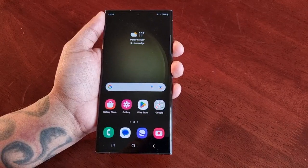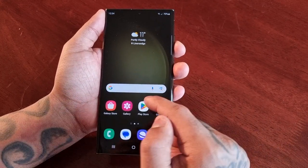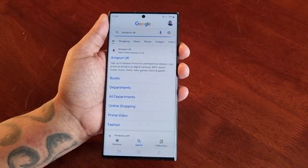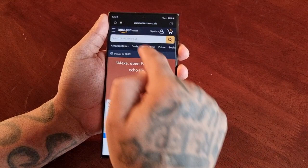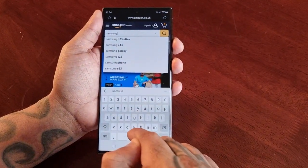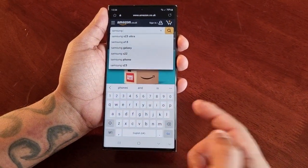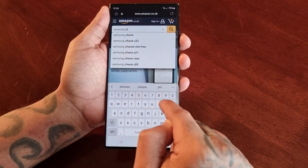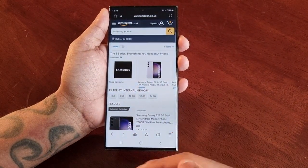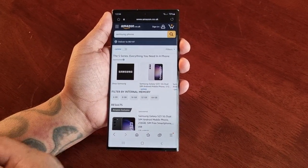This is very useful if you want to capture a full entire webpage. So let's just say you're on Amazon UK and you want to choose a phone for your son or daughter and you want to capture the phones that are available and send them a screenshot so that they can choose the phone that they want or prefer.